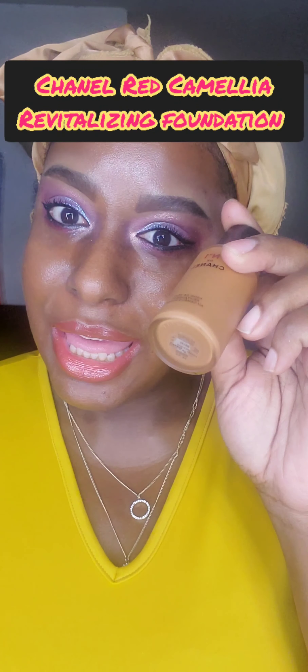So as promised in the previous video, in this video I'm going to be trying out and wearing the latest Chanel foundation. And I'm going to try my best and see how combining both of these two highlighters from the latest Pat McGrath Bridgerton collection turns out. So let's start with the foundation.